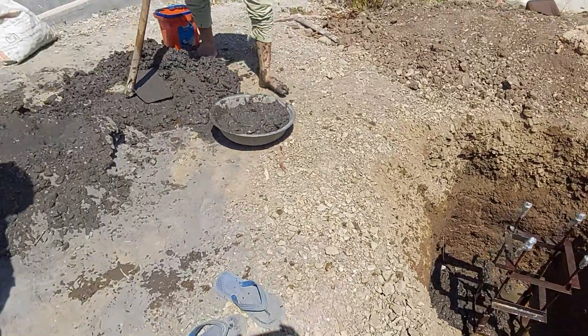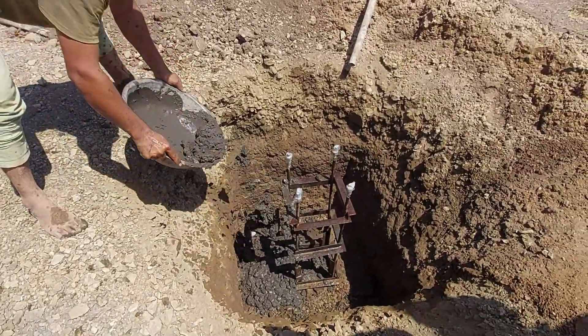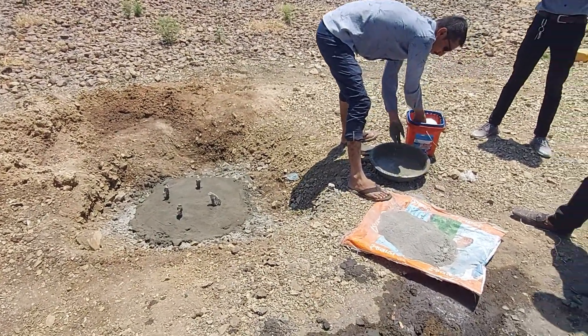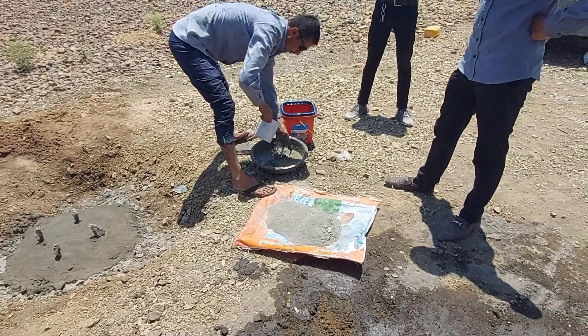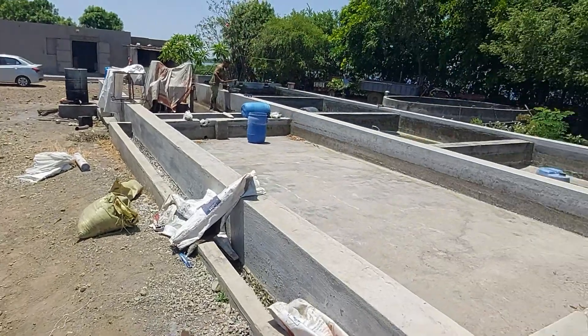This is the structure foundation — you can see the foundation work is complete. The last finishing work is going on. The well is there.